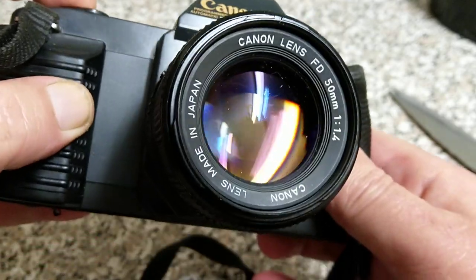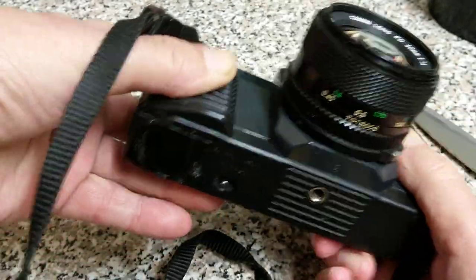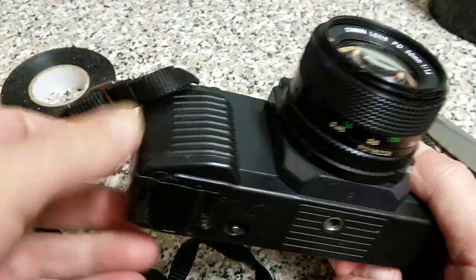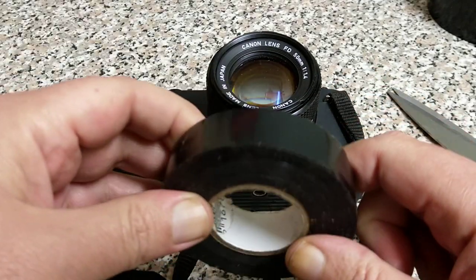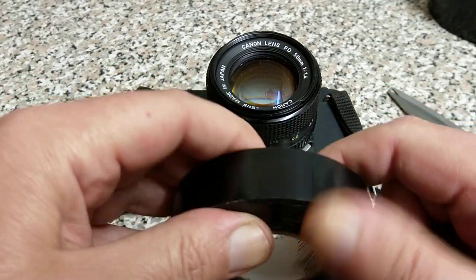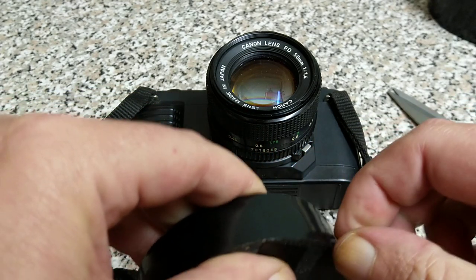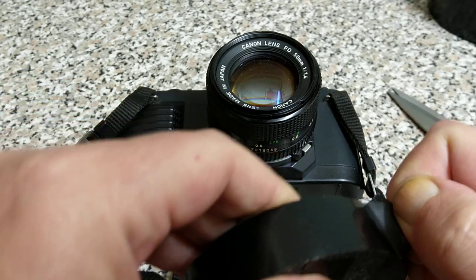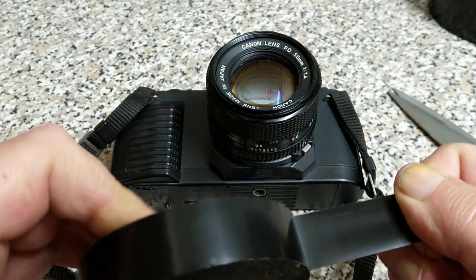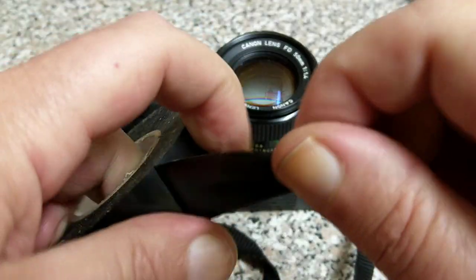But it'll certainly get your camera back working. You can see this one's working quite nicely. So that would be my advice on how to solve the T50 battery door issue. And again on this one you can see this is electrical tape so this is quite sticky — it doesn't contain any sort of cloth or anything in it. It's quite stretchy, but it is a very very sticky tape, as you can see — that's the sticky side.